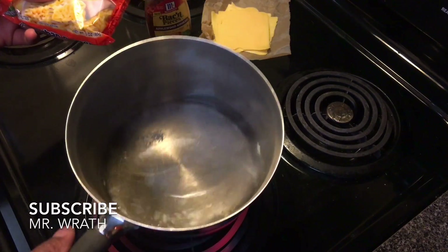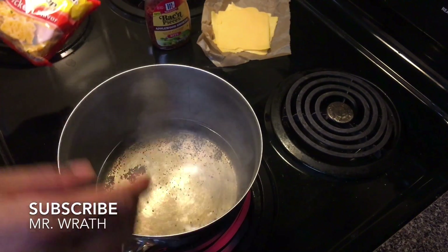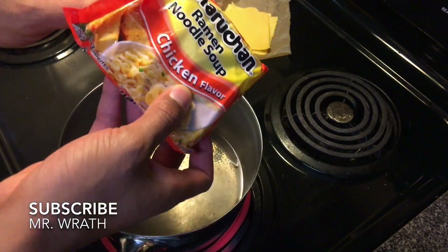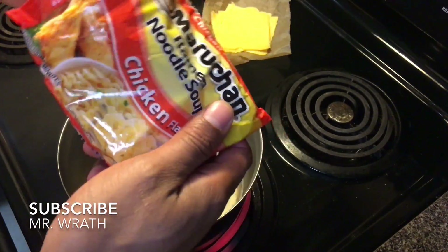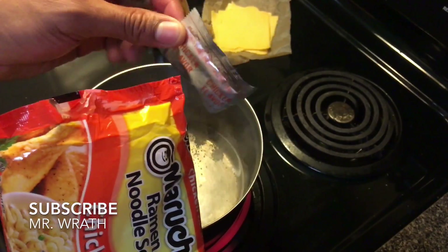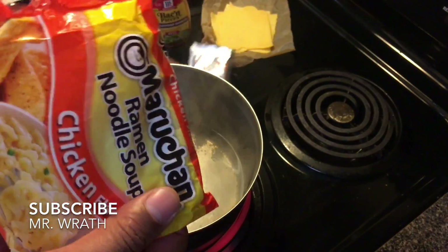The first thing we're gonna do is bring about two cups of water to a boil — you can see the water heating up right here. While this heats up, we're gonna open up the ramen noodle package, pull out the seasoning packet, and place it to the side right next to the cheese.